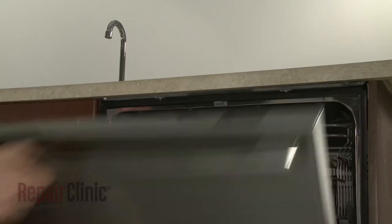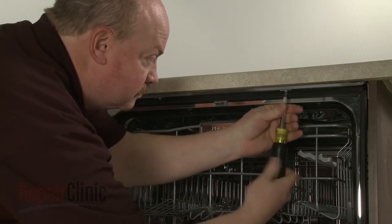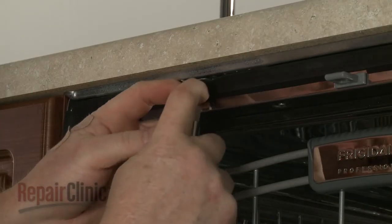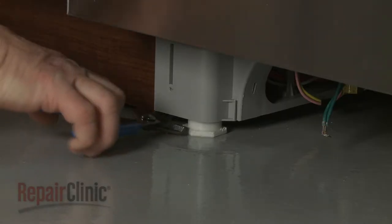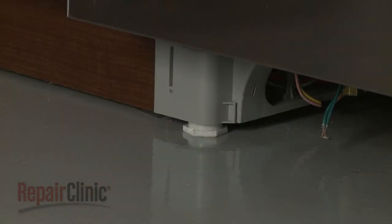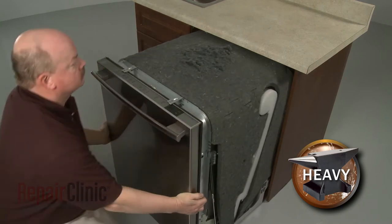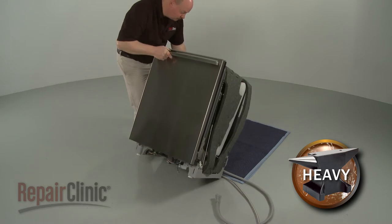Open the dishwasher door and remove the mounting bracket screws. To move the dishwasher, you may need to adjust the front legs to lower the appliance. Now very carefully pull the dishwasher away from the cabinet. Tip the dishwasher back so it rests on its rear panel.